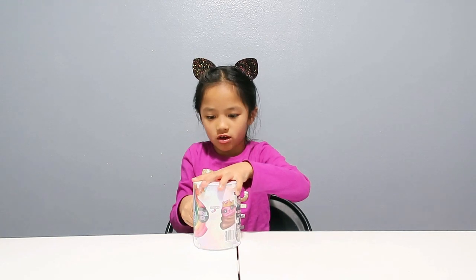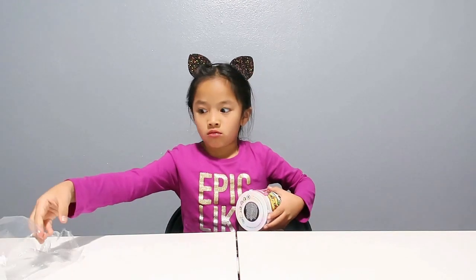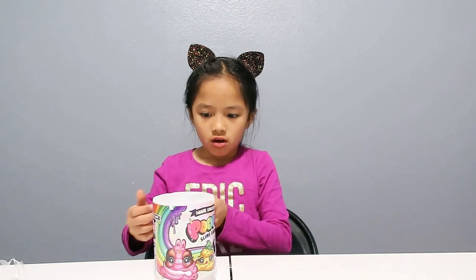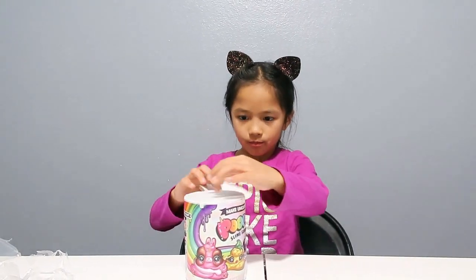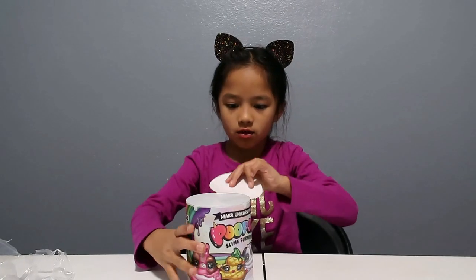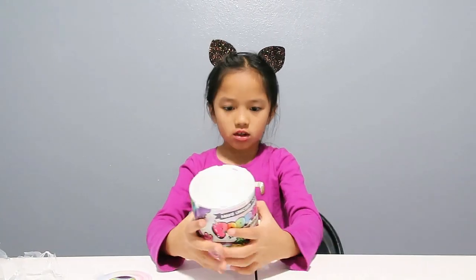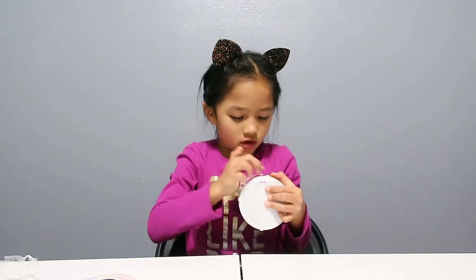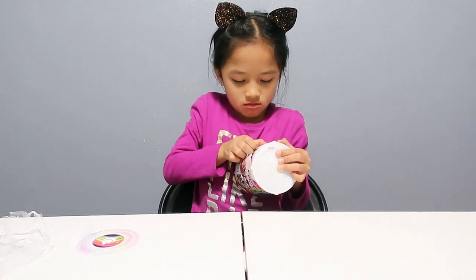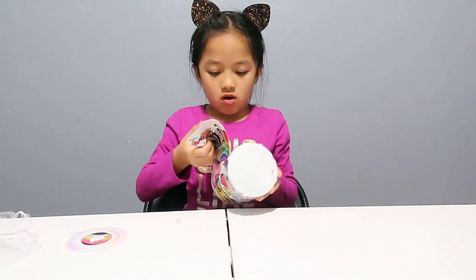This is actually really hard to open. Then this comes up — so this is how it looks like. I'm going to take off the tape, and then it says 'unroll here.' So I'm going to unroll. It's kind of hard to unroll.